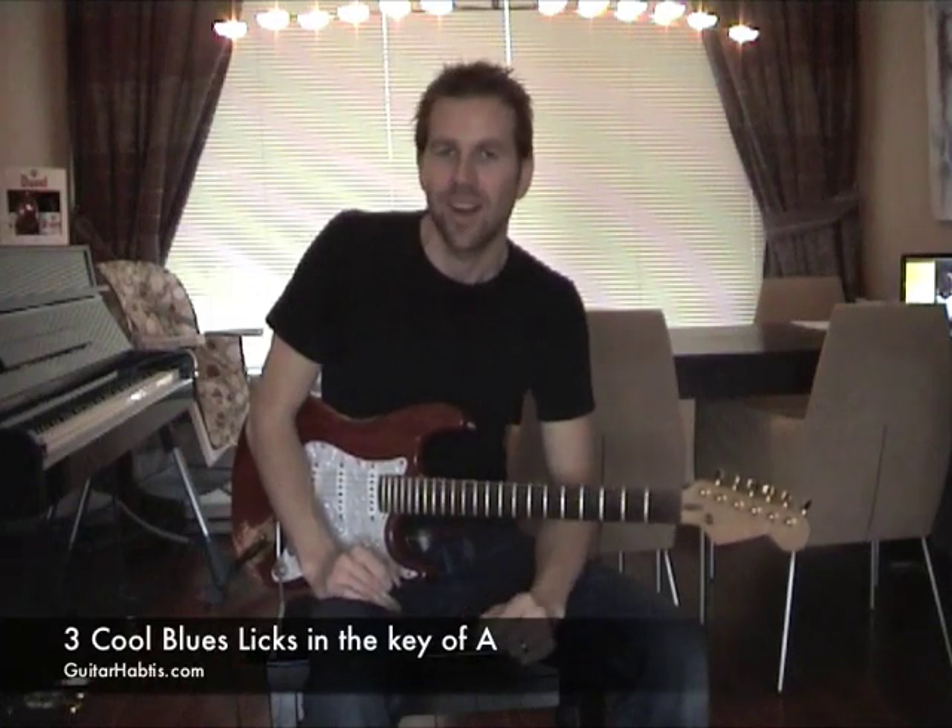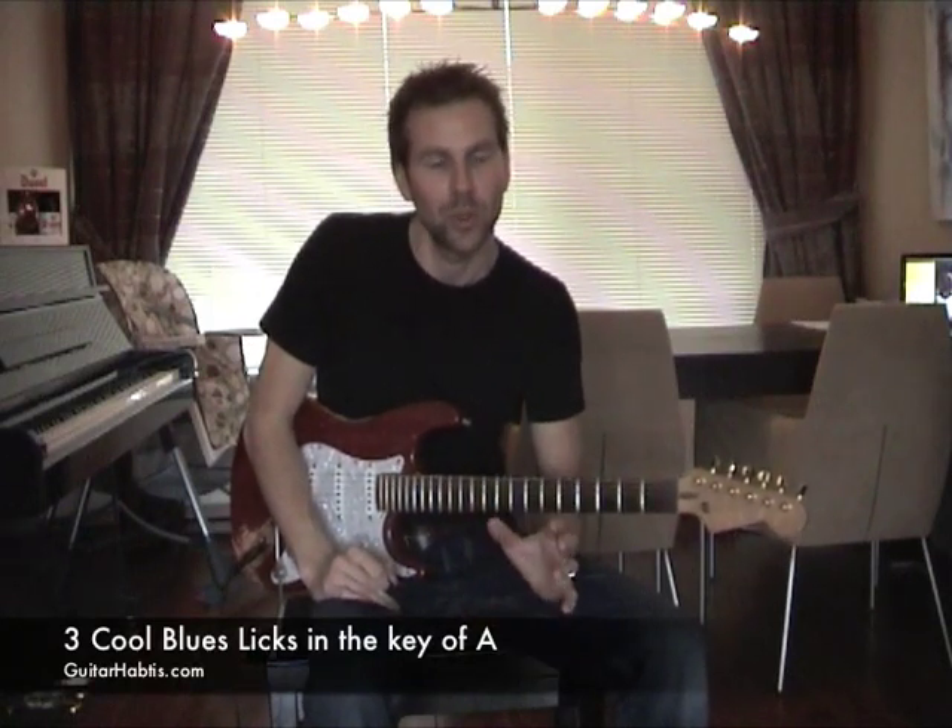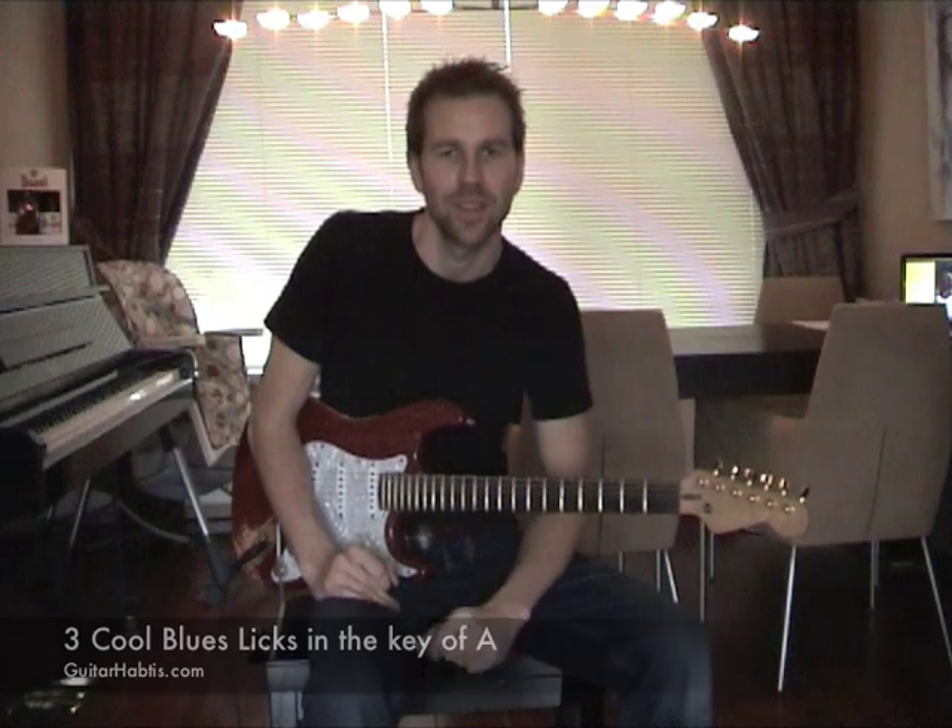Hi, I'm Klaus Toll and welcome to GuitarHabits.com. I'm gonna show you three cool blues licks to spice things up a little. So here we go.